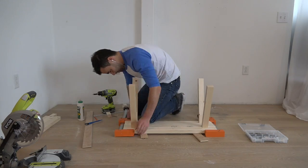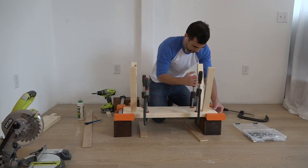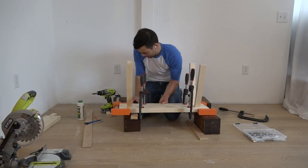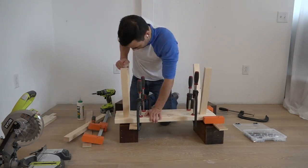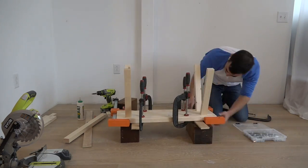When I squeezed together the edge pieces, the 15 degree angles caused some of the pieces to slide up and down a little bit, so I used some additional clamps to hold them in place. I also put the clamps up on blocks so I could reach underneath and check to make sure the legs were even.